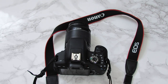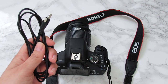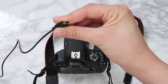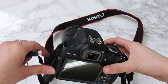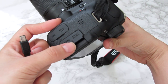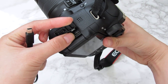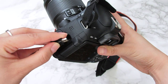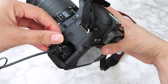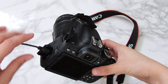Next, you're going to need the mini USB to USB cable that came with your camera. Grab the mini USB side and on the side of your camera, right where it says HDMI, you're going to put it in that little hole right there. Also make sure your camera is off while you're doing this.